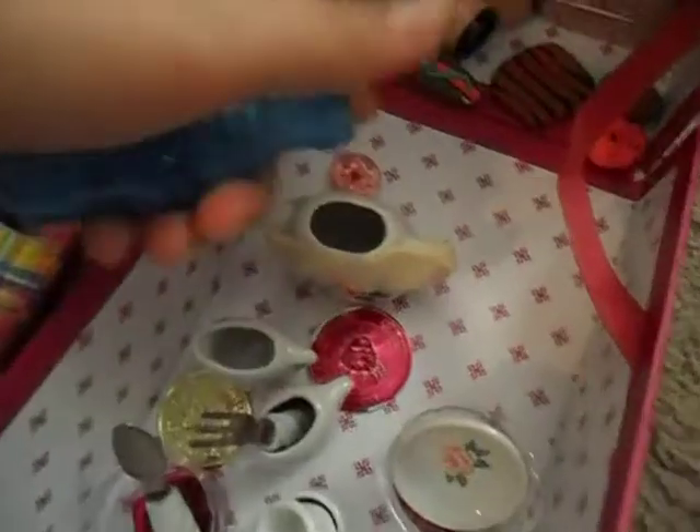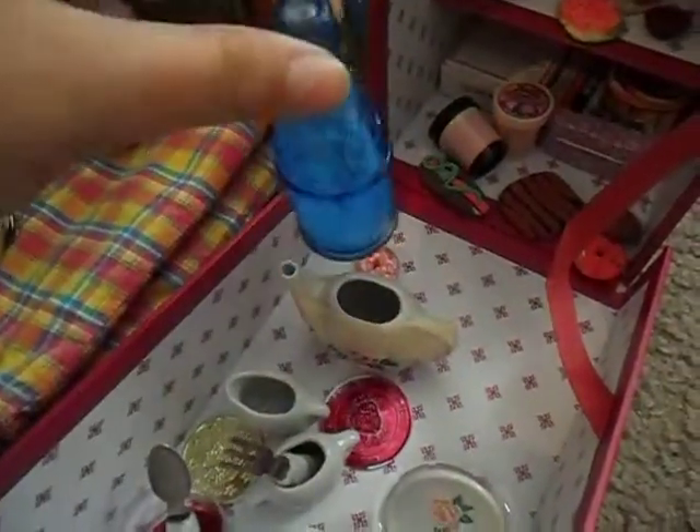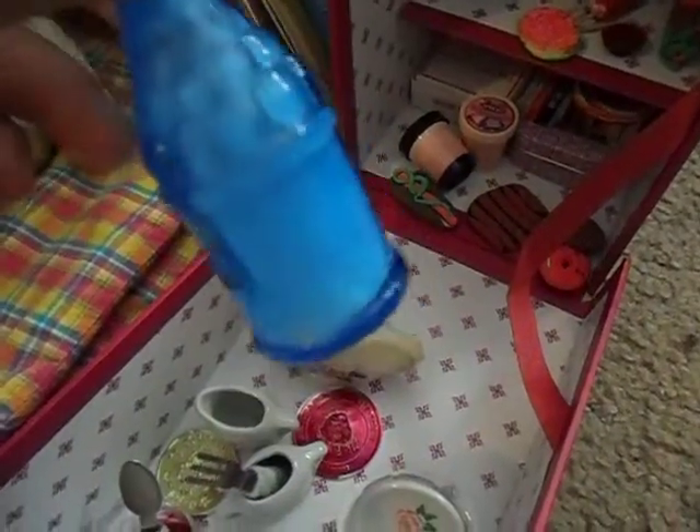So I had just shown you the donut, right? And I was about to show you this little milk bottle. It could also be water.